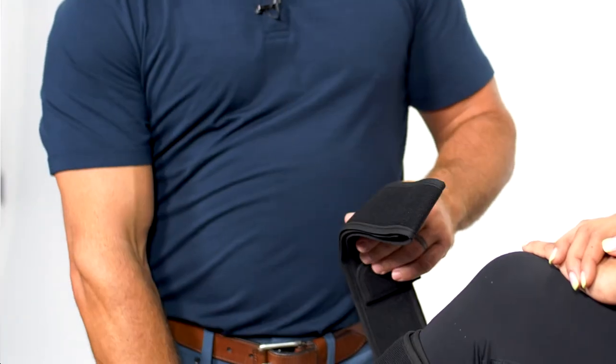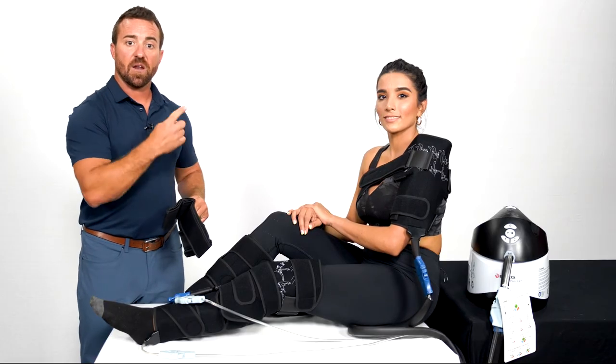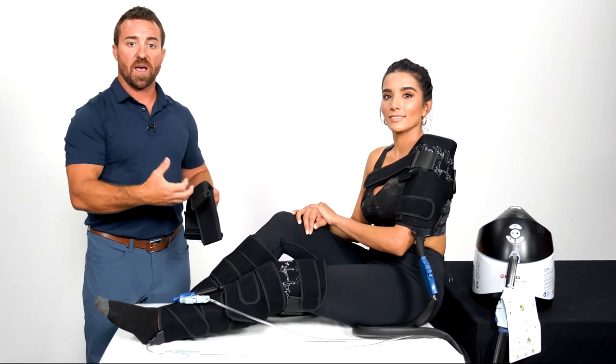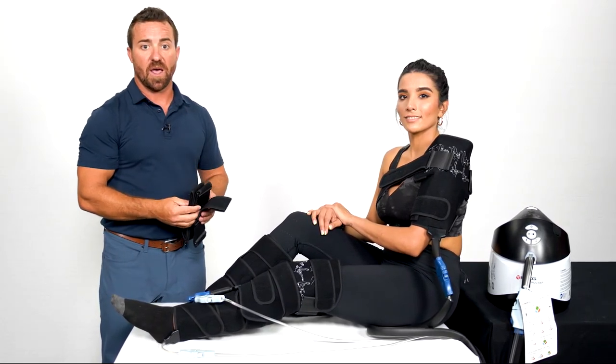For the knee, we're going to use one of our long narrow straps, velcro to the pad, and wrap around the knee to secure the pad. If you need to secure it further, there are extra straps to further secure the knee pad.